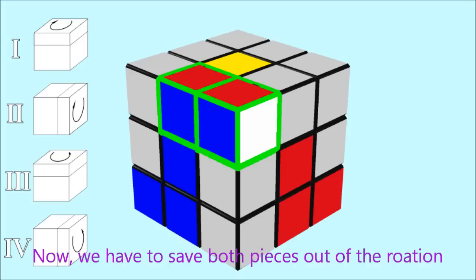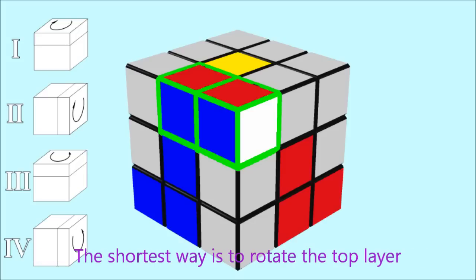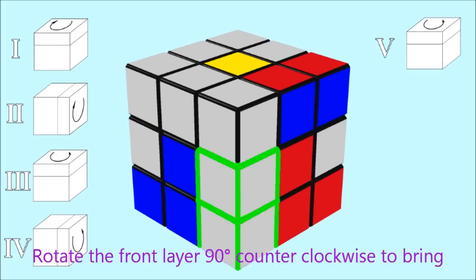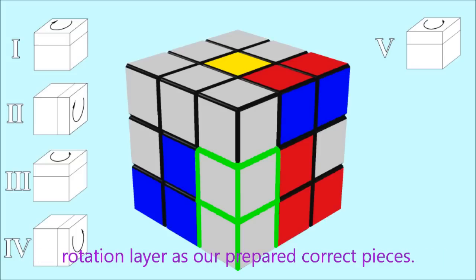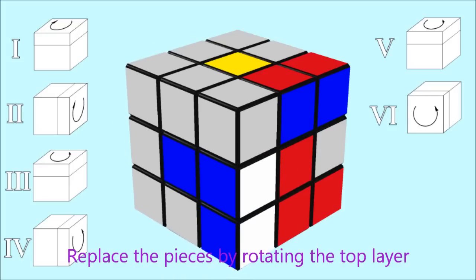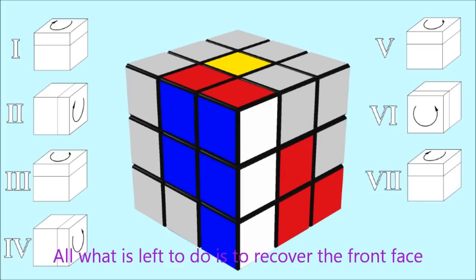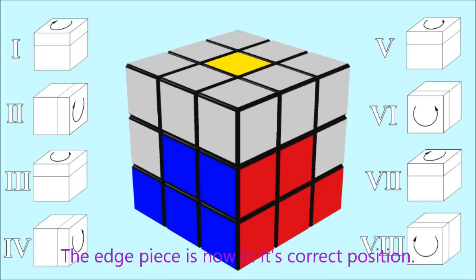Now we have to save both pieces out of the rotation plane of the front layer. The shortest way is to rotate the top layer another 90 degrees counterclockwise. Then rotate the front layer 90 degrees counterclockwise to bring the incorrect edge and corner pieces into the same rotation layer as our prepared correct pieces. Replace the pieces by rotating the top layer 90 degrees clockwise, then recover the front base by rotating it 90 degrees clockwise. The edge piece is now in its correct position.